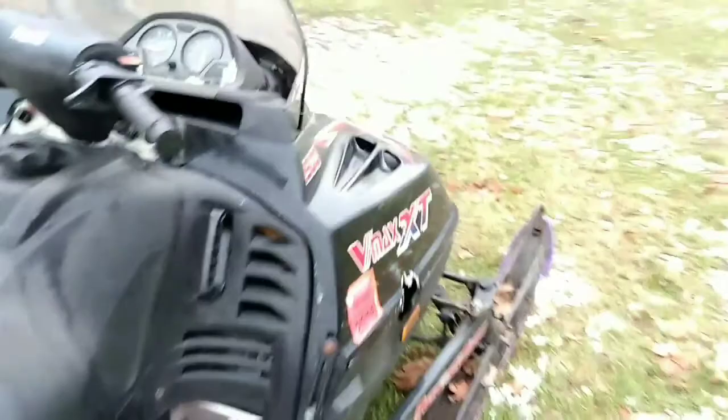Headlights and taillights work on it, so that's going to be it for the video. If you want to see more videos with this, click and subscribe.